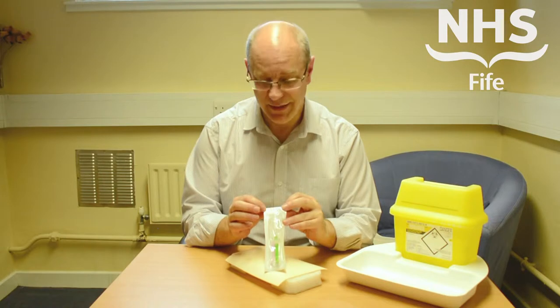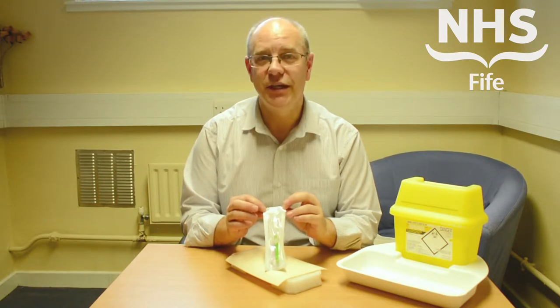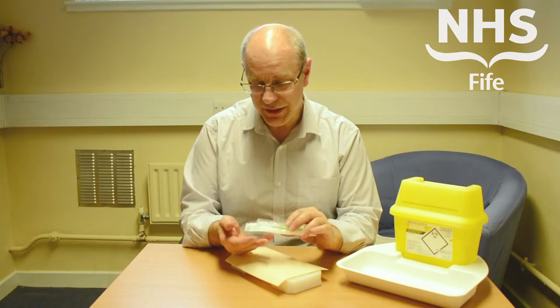A critical thing to remember with these particular devices is to check that the device is in date before you use it. That's a particular patient safety issue.